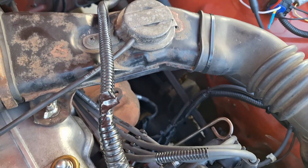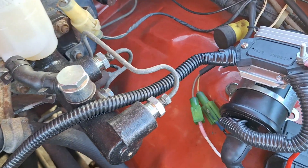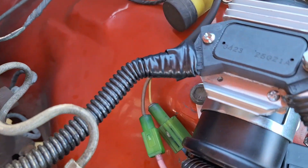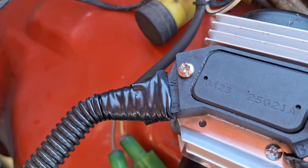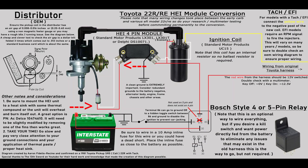This small wiring harness I made connects the red and white wires from the OEM distributor's pickup coil and goes to the W, or white, and G, green terminals of the HEI. Just remember, white goes to white and red goes to green.